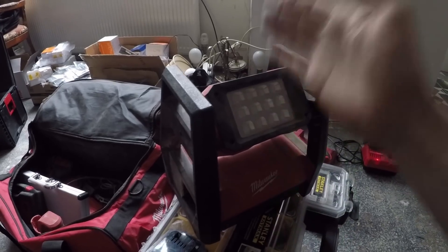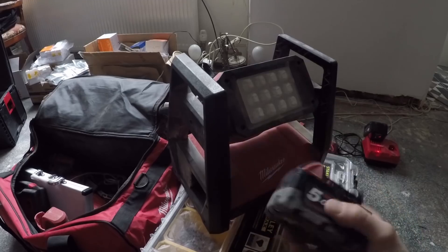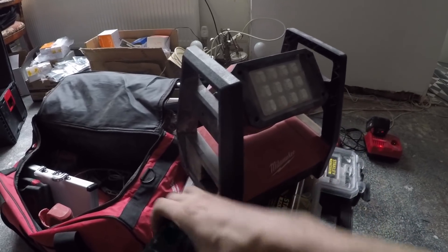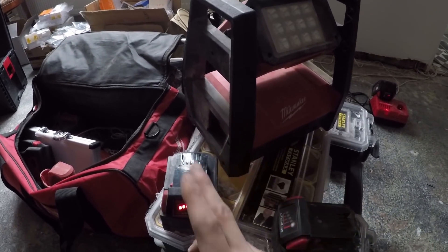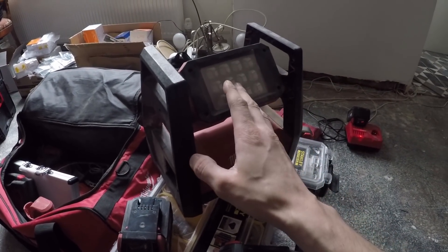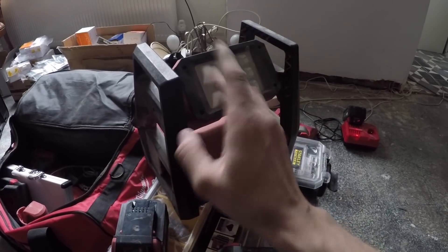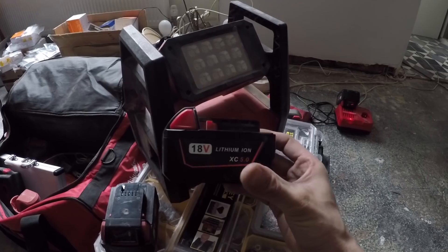I do have a pair of brand new genuine five amp power batteries as well, so we're going to test them to see what the difference is. This work light runs off the M18 batteries. This one has literally just come off the charger, so we're going to plug it in and run it at full power. The book says it will last 90 minutes using a five amp battery, so as soon as I turn it on we're going to time it. We'll try the genuine battery, then the aftermarket one.